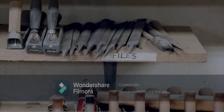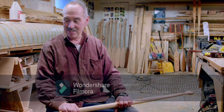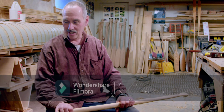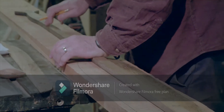A canoe paddle is an instrument to move your canoe in the water. I am Bruce Smith, a paddle maker, and it's what I love to do — make paddles, custom paddles for people, and put a wand in their hands. That's my goal.